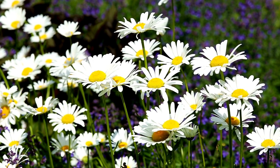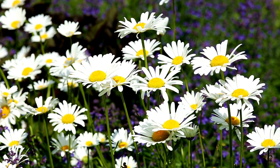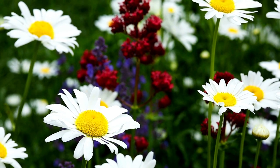Appearance. The plant typically grows to be about 1 to 3 feet tall and wide, and it features dark green, glossy foliage. The stems are sturdy and upright, and the flowers grow on long, sturdy stems above the foliage. The flowers have white petals that surround the yellow center, and they bloom in the summer.